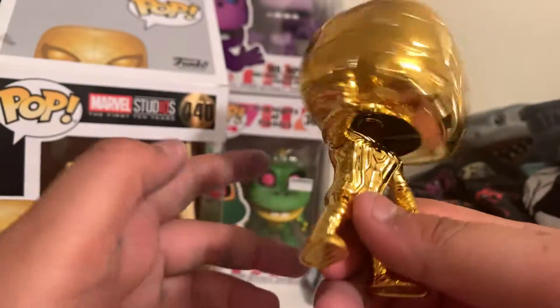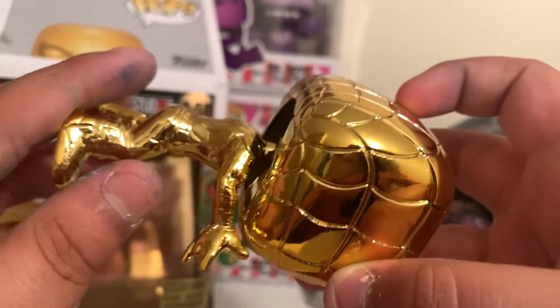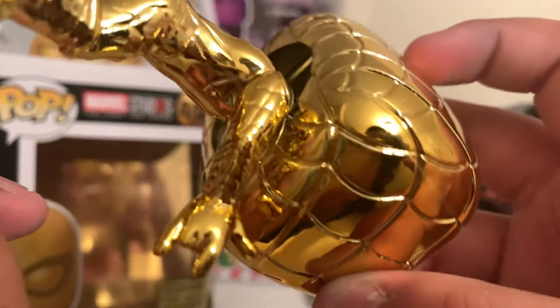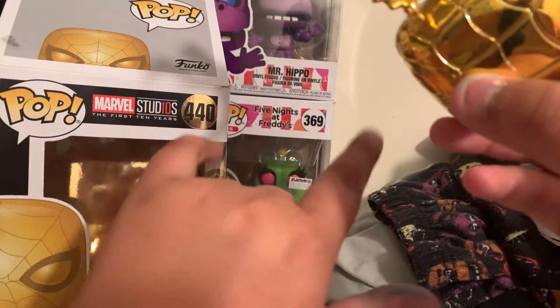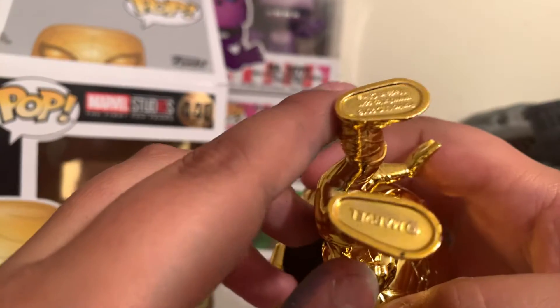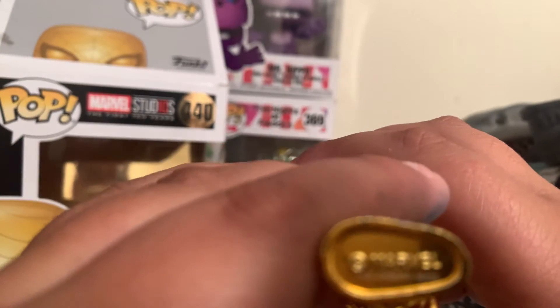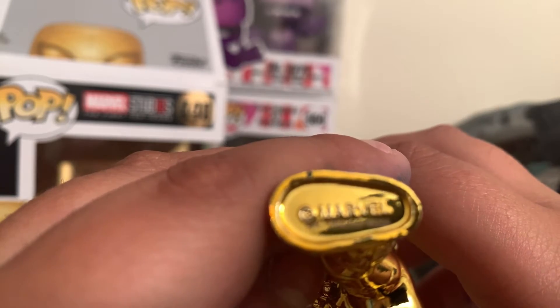He can bobble his head a lot, and I like how he's shooting his web — but the web's not actually there. It's just on his little spotty symbol to shoot the web. And this figure is just standing like this, his feet — not focusing.